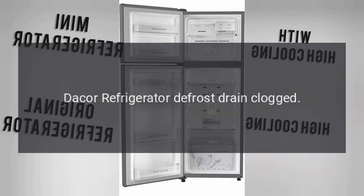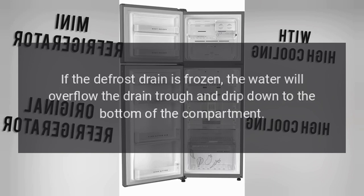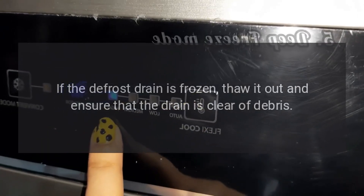DAKOR Refrigerator Defrost Drain Clogged. The defrost drain might be clogged or frozen. If the defrost drain is frozen, the water will overflow the drain trough and drip down to the bottom of the compartment. Thaw it out and ensure that the drain is clear of debris.